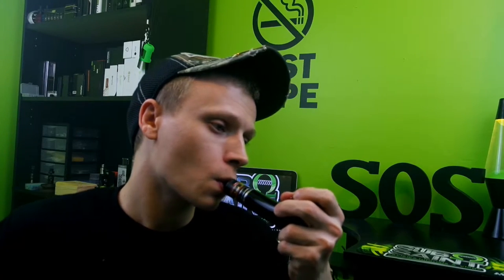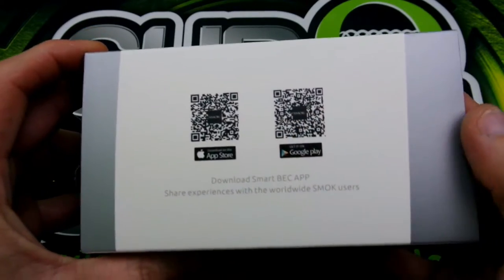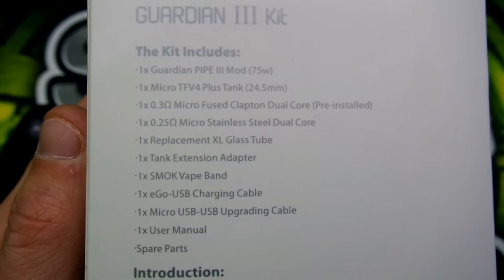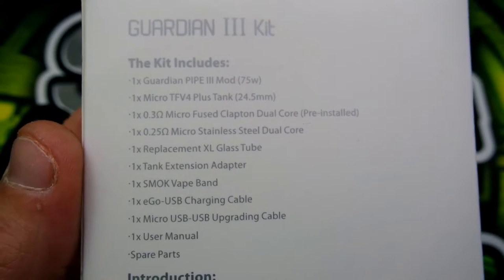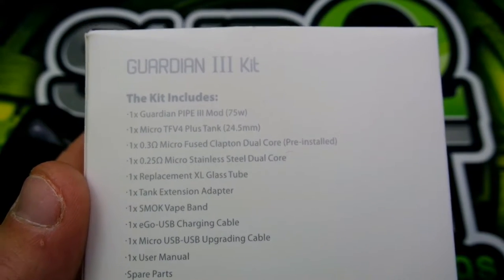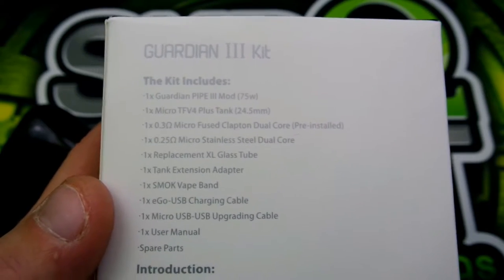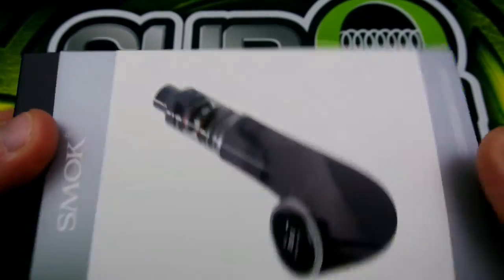Here we are with the boxing of the Smok Guardian 3. Here's your QR code to get your app, and here are all the goodies the kit includes. You get the TFV4 Plus tank which is 24.5 millimeters in diameter, a 0.3 micro fuse Clapton dual coil, a 0.25 micro stainless steel dual coil, a replacement XL glass tank extension adapter, the Smok vape band, an ego USB charging cable, a micro USB upgrade cable, and a user manual with spare parts.